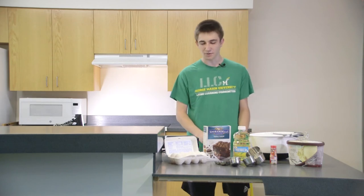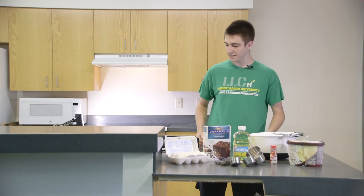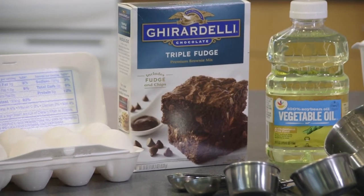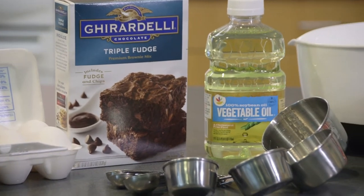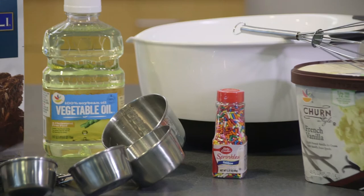Hey, today we're gonna be making waffle brownies. It's a simple dish that anyone can make. All you really need is a waffle iron, and then you'll need brownie mix, oil, and eggs. And then we're gonna top ours with some French vanilla ice cream and some rainbow sprinkles.